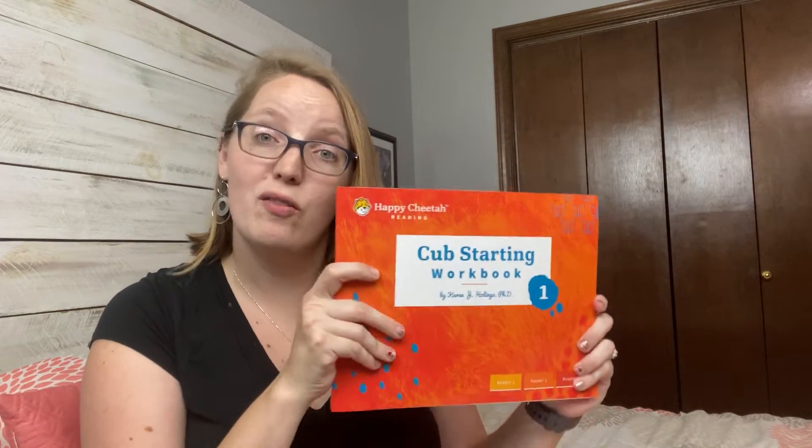The program has a getting-ready workbook, plus workbooks for level one, level two, level three, and level four. If you want to see everything that comes in the box — all the readers, flashcards, letter tiles, and a flip-through of the book — check out my unboxing video linked above or in the description below. I was impressed by the level of independence and structure. It's just really different from things I've seen out there, and it worked well for our kiddos.